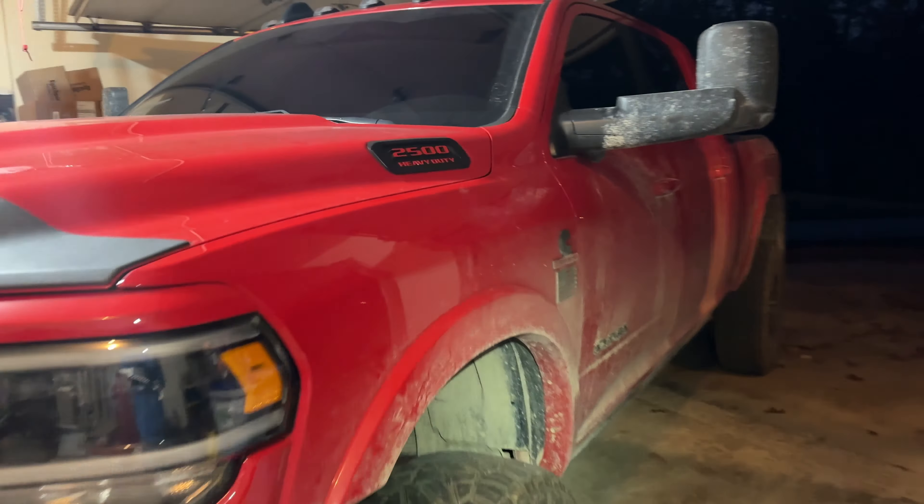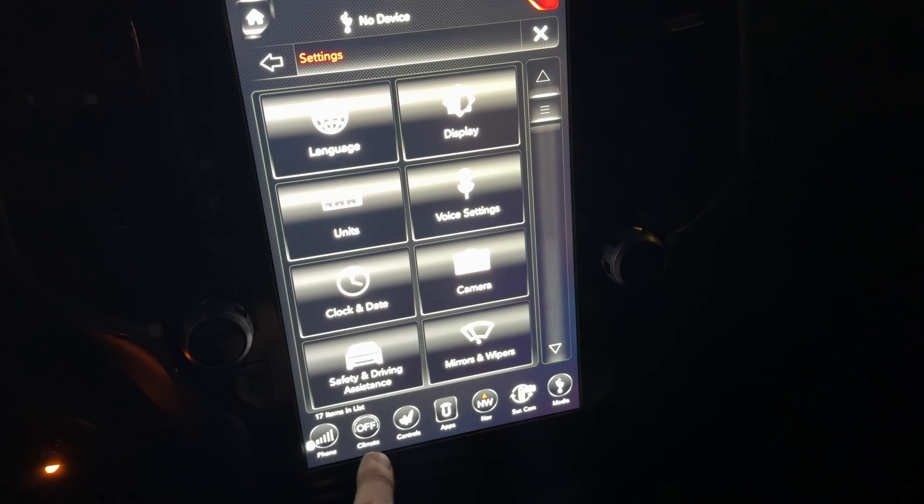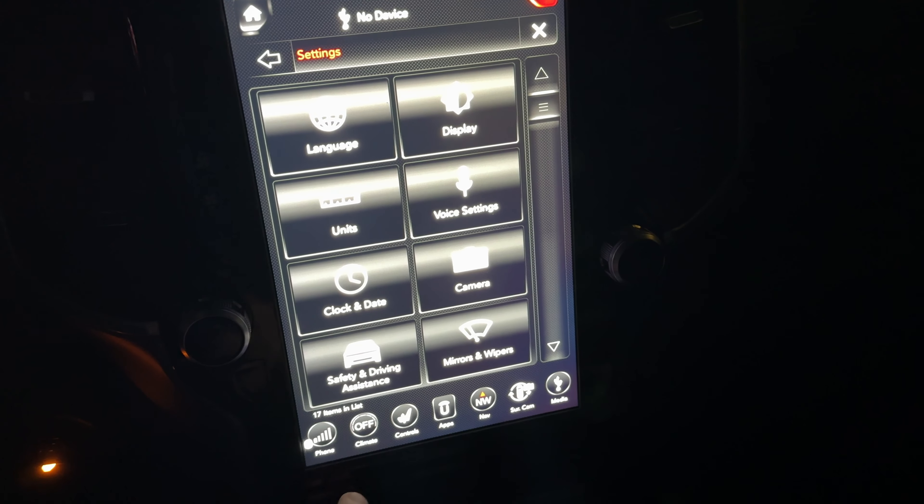We're going to go to Apps, Settings, Display, Set Theme — right now it's the 1500, I had it on the Rebel. There will be some things that just get reset. If you check the radio, some of your stations may be completely wiped out — it looks like it kept my stations which is pretty cool. Like I was saying, these trucks are kind of finicky so things will come back over time. Put it in reverse, it's showing a blue screen — don't worry about that, just let the truck idle for a couple minutes.